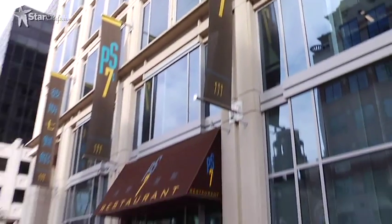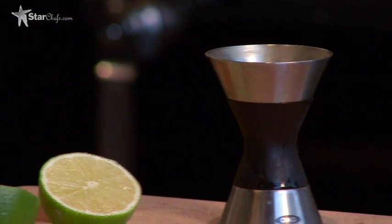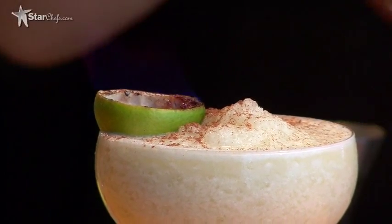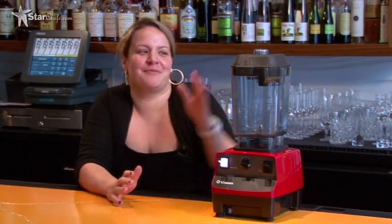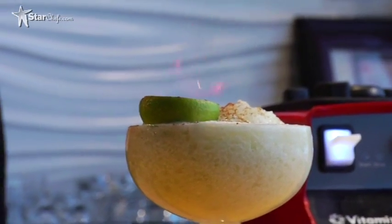Hi, my name is Gina Chersavani, and we are here at PS7's restaurant in Washington, D.C. I am the StarChefs.com Rising Star Mixologist for 2010. Today we're going to be making the Royal Thai, which is inspired by Tom Yam Soup, which is my favorite soup ever. We're going to be using my Bar Boss Advance, and we're going to be setting this drink on fire.